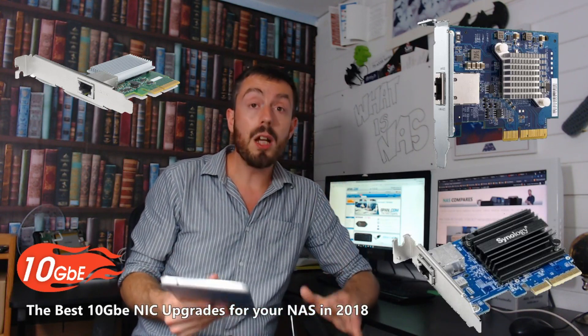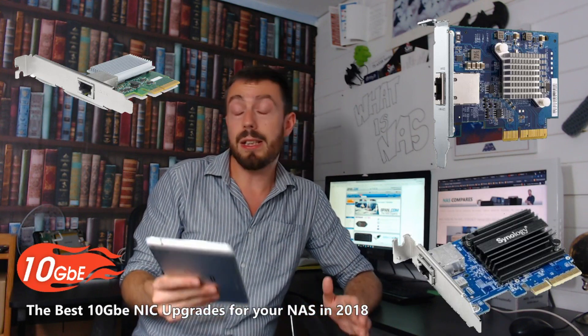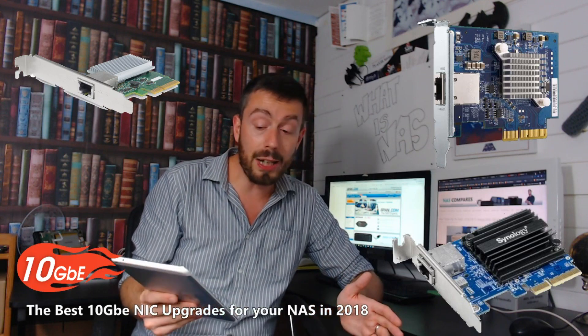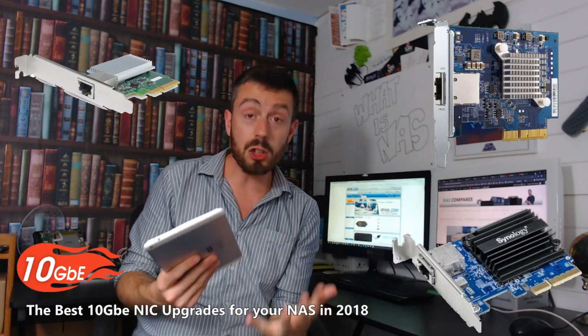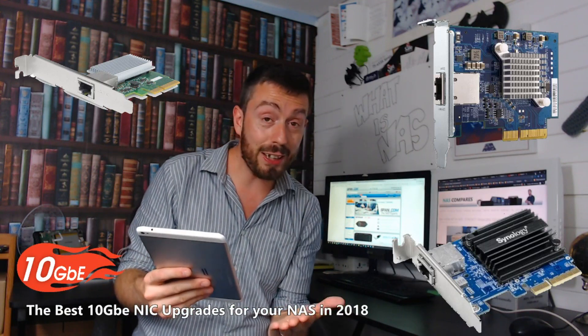In second place is the Synology card — the most recent release of the three — the E10G18. It's a one-port PCIe upgrade card just like all the others, and it arrives with five years of warranty, which is pretty much the main thing that got it to second place. It is a good card, though it costs more than the QNAP and has fewer accessories.